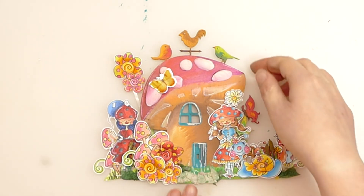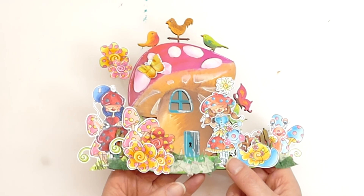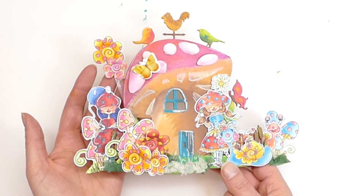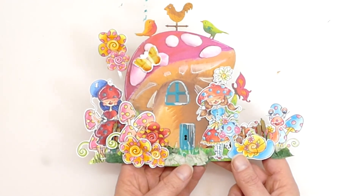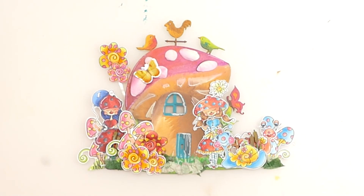So this is all completed — absolutely thrilled with how that has turned out. It's just like a little magical fantasyland. Absolutely love it. Thank you to Sam for providing the MDF. All the details of where you can get everything will be in the description box below. I hope you like it. Take care, thanks for spending your time with me today, and I'll see you again very soon. Bye.